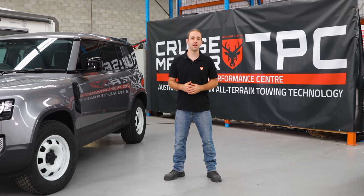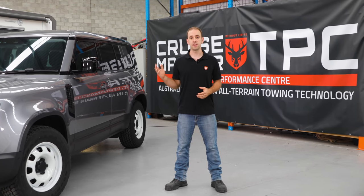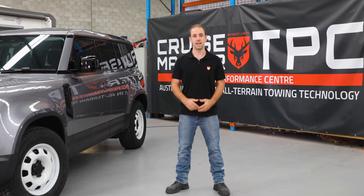Hi, I'm Andrew from CruiseMaster and today we're going to be doing a summing up video of our experience and opinions with the new Defender 110.